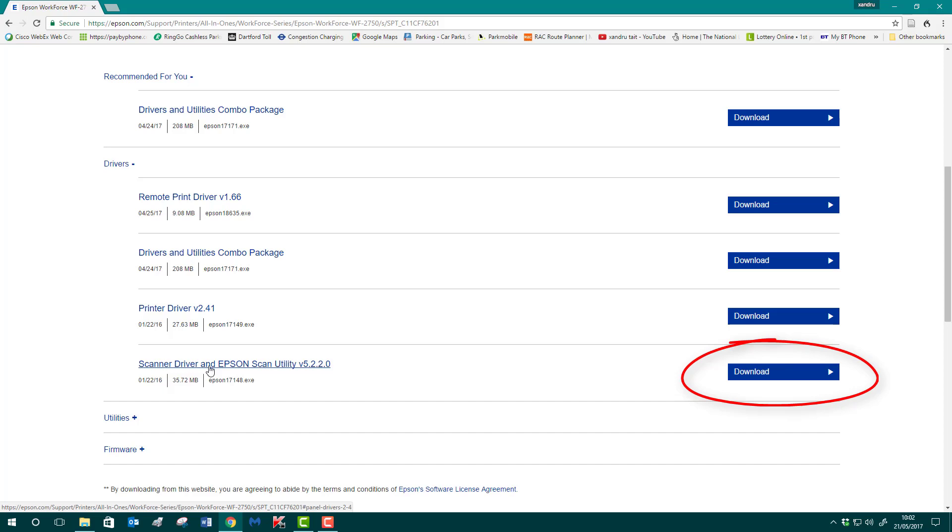Download the scanner driver and Epson Scan utility, because you need to set this up separately. When you install the disk it enables you to print from your PC or Mac to your printer, but it doesn't enable scanning — you have to set that up separately.